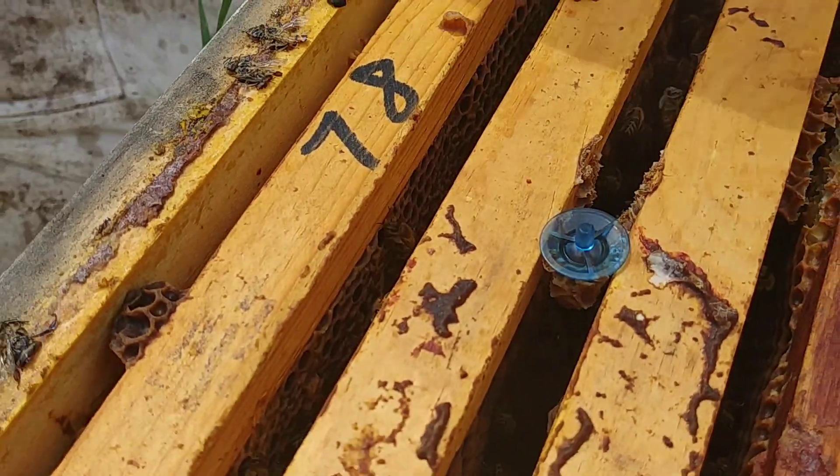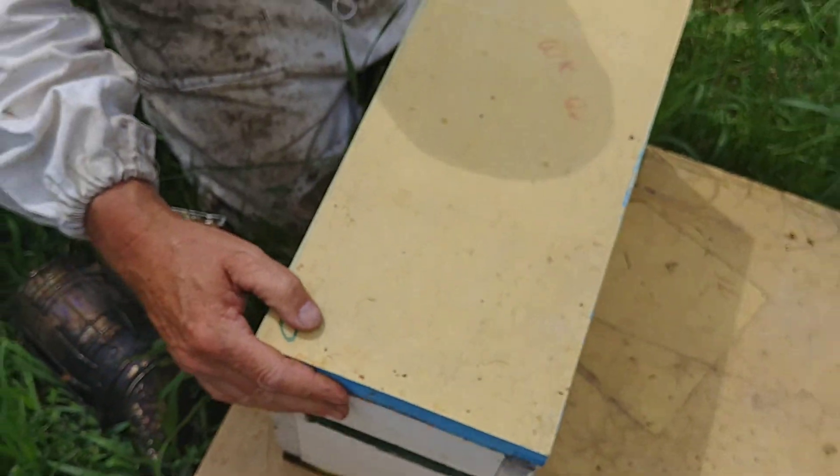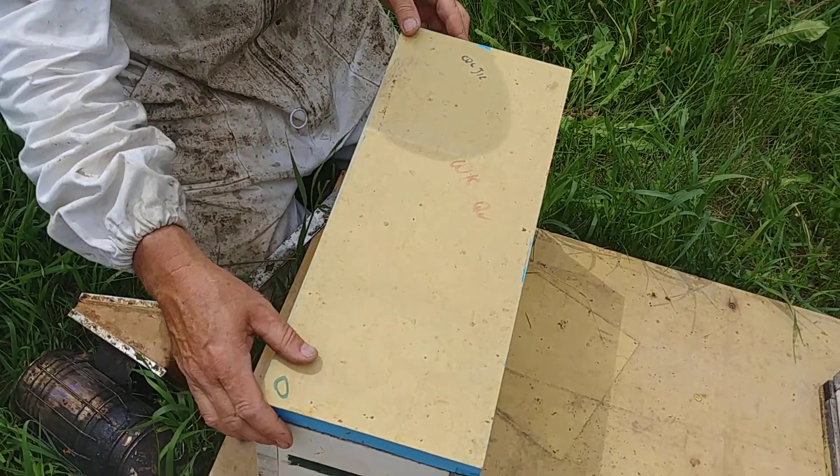Quietly close it back up and it's good for the next five days, when you can check to see if she's emerged.